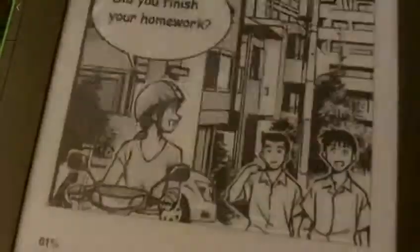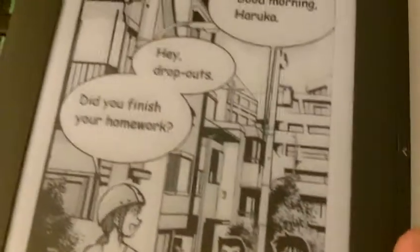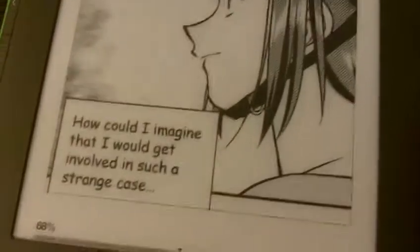Next page. So yeah, I think this sort of line style works exceedingly well for the E Ink. It looks really good. Hopefully you can see that. There's my Kindle. Pretty nifty.